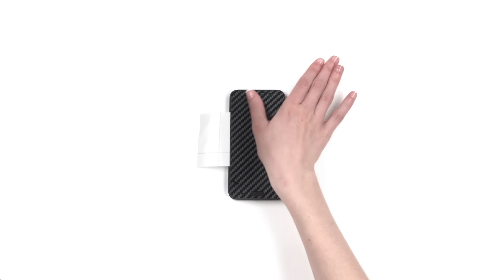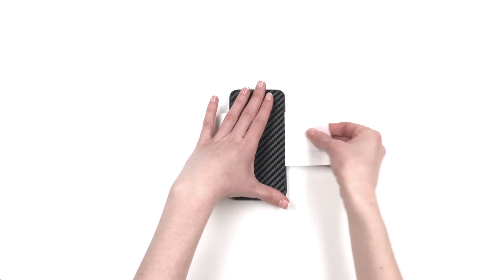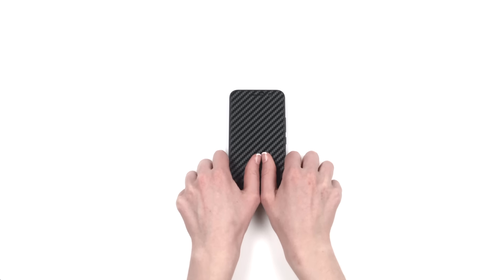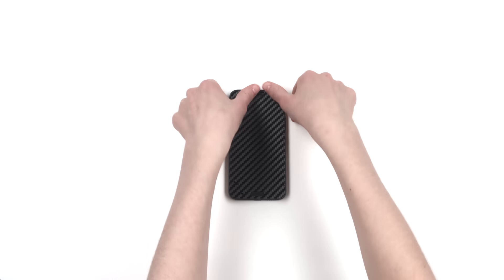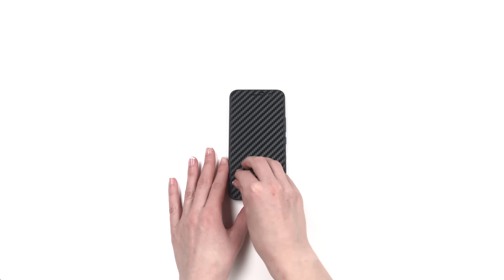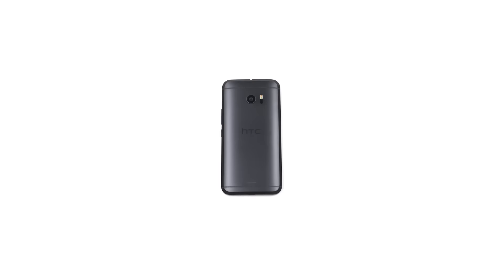Once it's lined up, apply pressure once more and remove the 3M paper entirely. You may now smooth out the entire surface of the skin, ensuring to apply extra pressure around the border. Finally, peel off the screen from the tabbed cutout. Before installing the back skin, apply the camera skin using telekinetic powers.